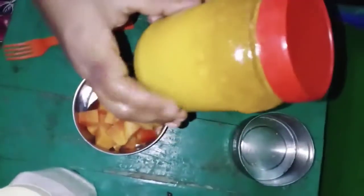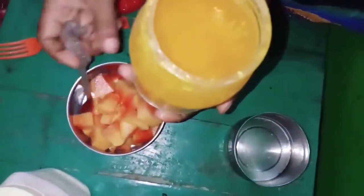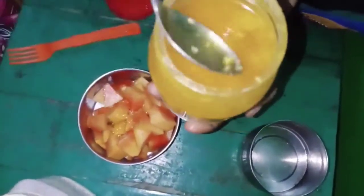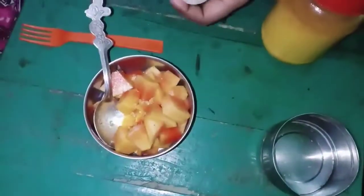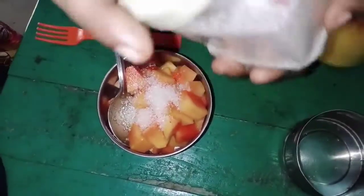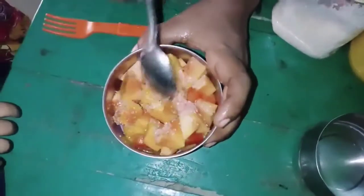Next is one spoon. Next is sugar. I will add the sugar to the sweet, add the sugar, and mix it.